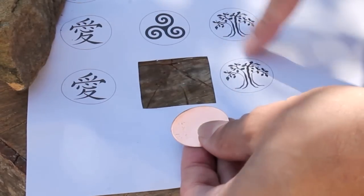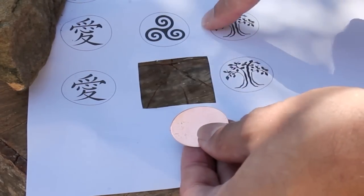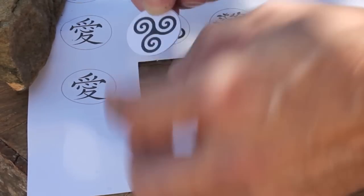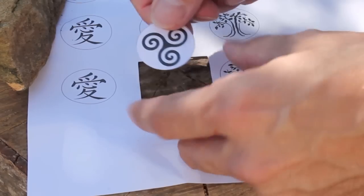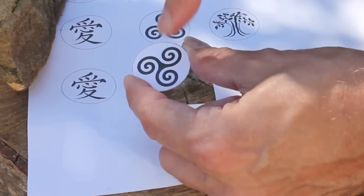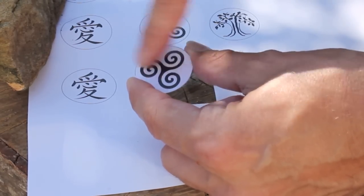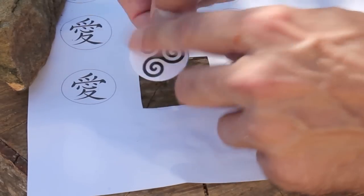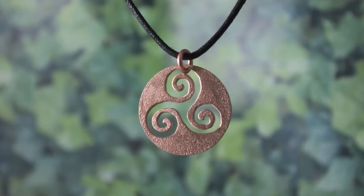Here I've printed out some designs on the computer and shrunk them to 32mm. Print them out, use a pritt stick and stick them onto the back of the copper disc so you can use that as a pattern. Then I'll drill and cut that out with a piercing saw, dome it, and I'll have a beautiful pendant — I'll show you that in a moment as well.